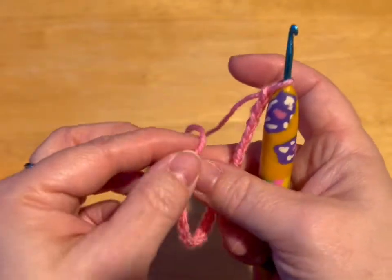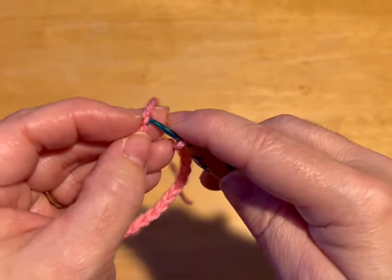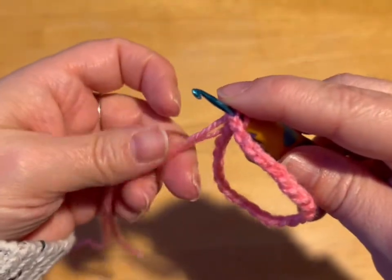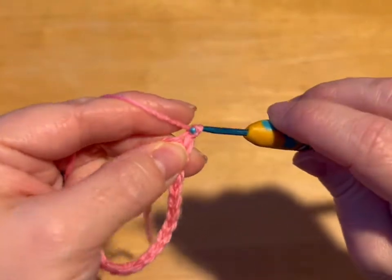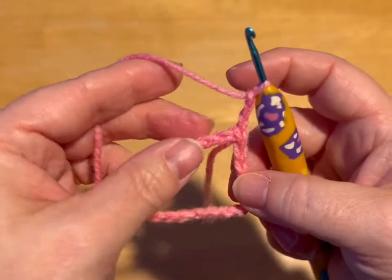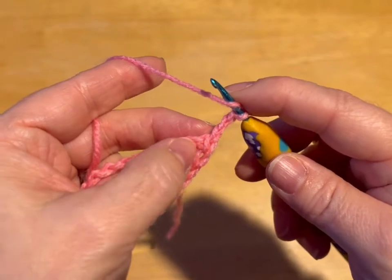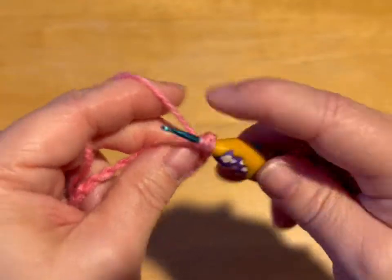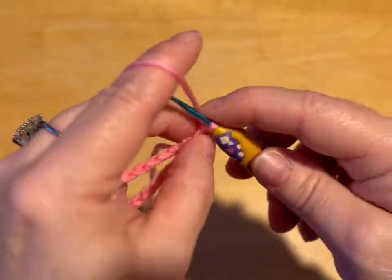Then we're going to join with a slip stitch to that very first chain we made. And we're going to chain up 3 — 1, 2, 3. This chain 3 counts as a double crochet. So now we're going to go and double crochet in the next 2 chains. Yarn over into the chain, pull through, yarn over through 2 loops, yarn over through 2 loops — that is a double crochet.